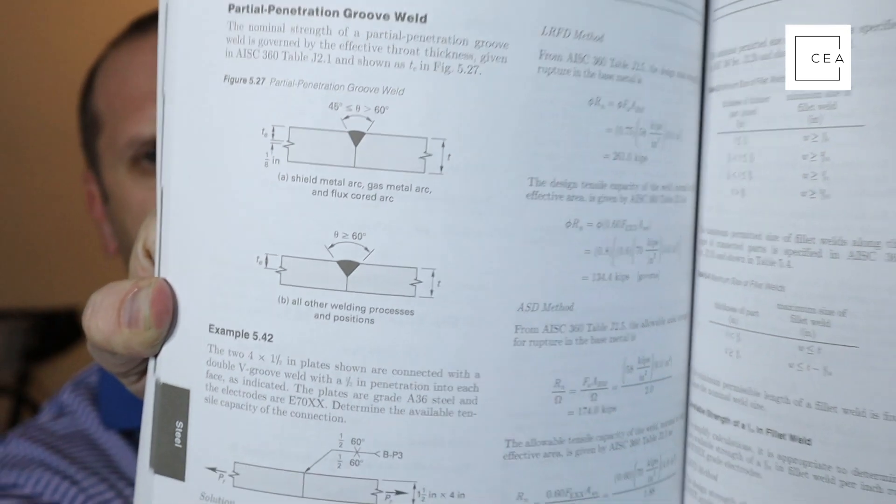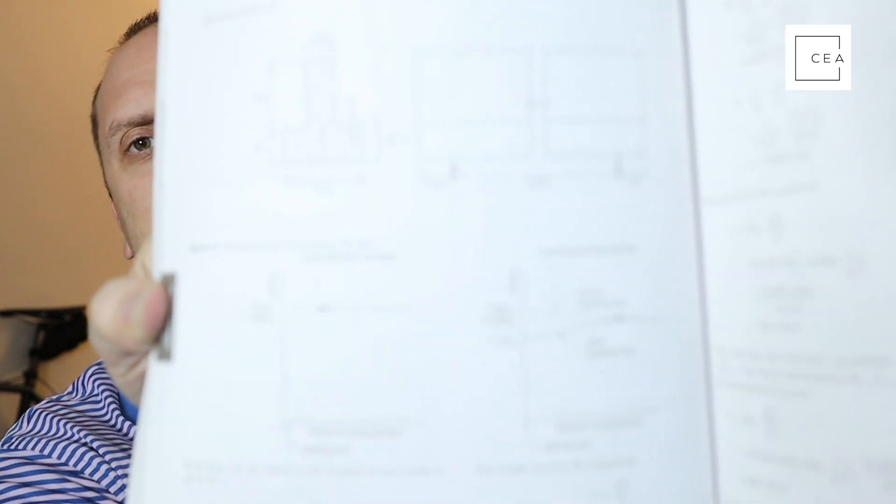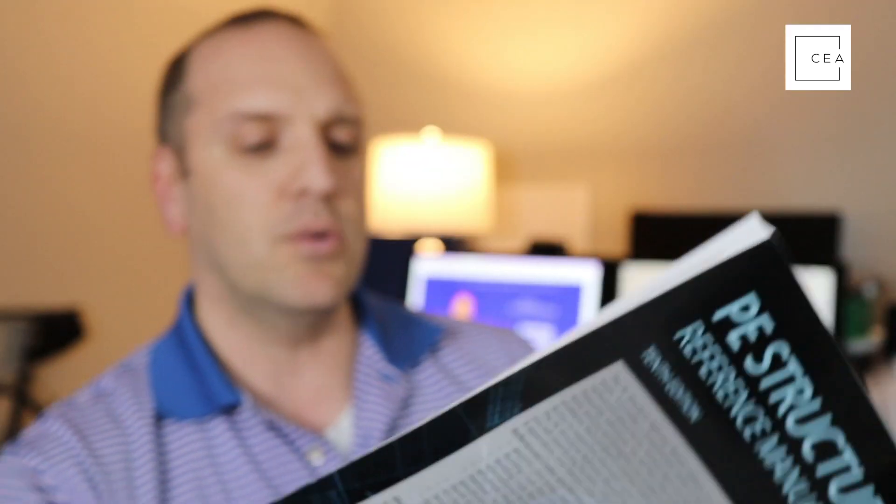It's not quite as thick as the Civil Engineering Reference Manual but is definitely getting there. The structural SE exams are no joke. What I like about these books is that they're very clear in how they explain concepts and have good figures. Everything is in black and white, which is kind of what PPI is known for across all their books — good, clean, easy-to-read black and white material.